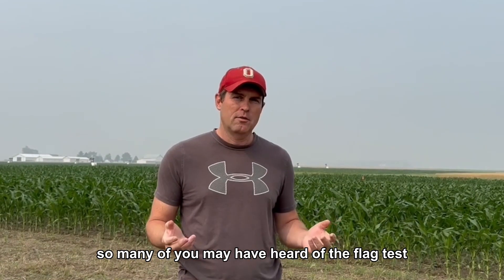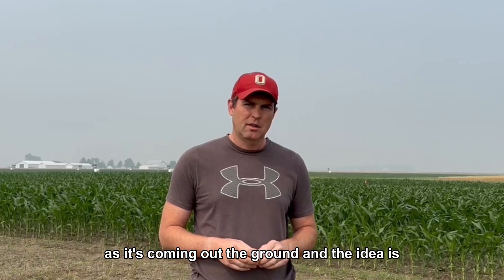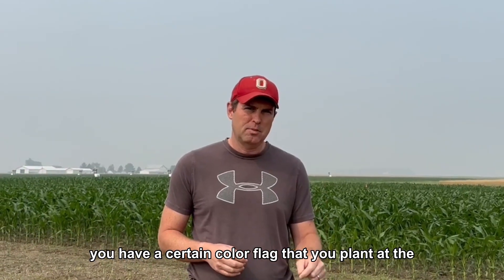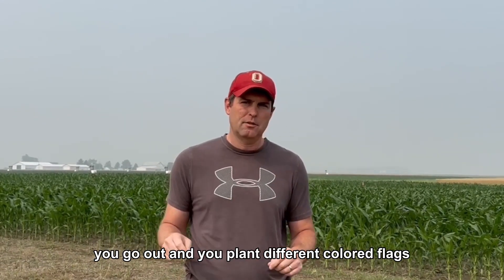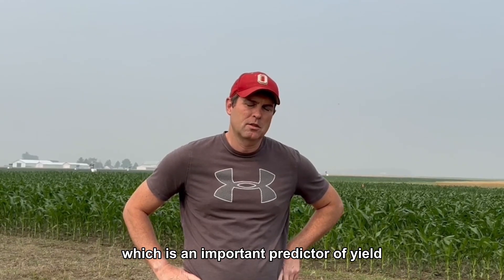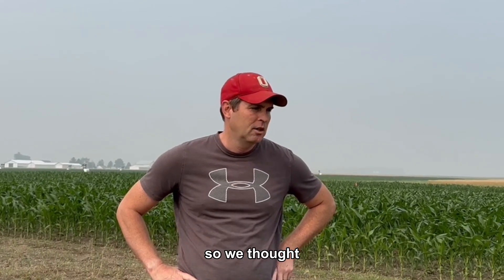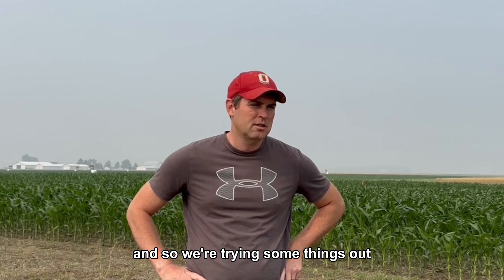Many of you may have heard of the flag test using corn, where you can measure the emergence of corn as it comes out of the ground. The idea is you plant a certain color flag in a small section with the first corn that emerges, then every 12 hours you go out and plant different colored flags, and from there you can see how uniform your corn emerges — which is an important predictor of yield. We thought we'd see if we could use technology to make that process a little easier.